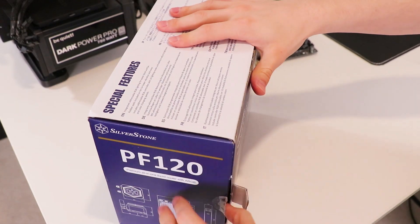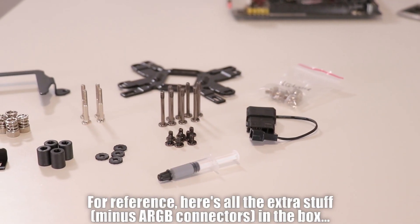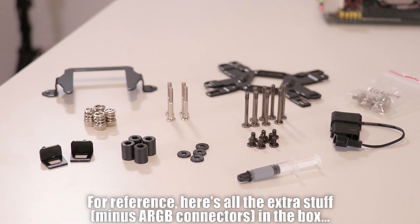If you're on my Discord or Patreon you'll have seen the conversations I've had about that. With regards to this cooler, we're first going to go over the assembly, then some material stuff, and then get straight into the performance. Hopefully I can wrap this up under 15 minutes if possible.